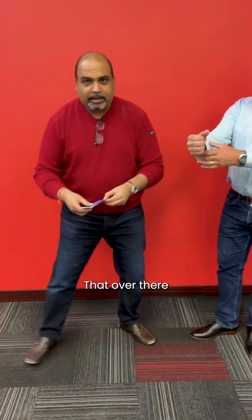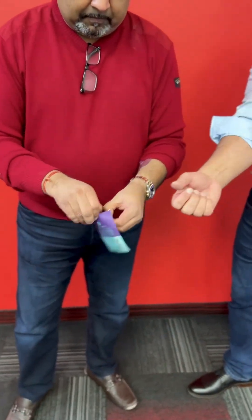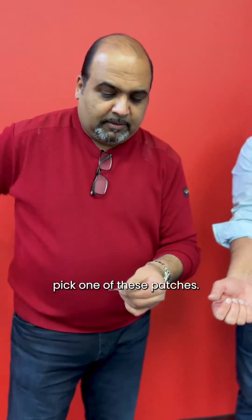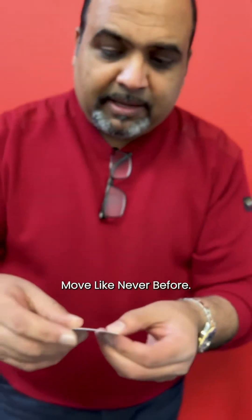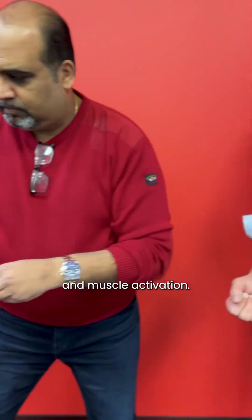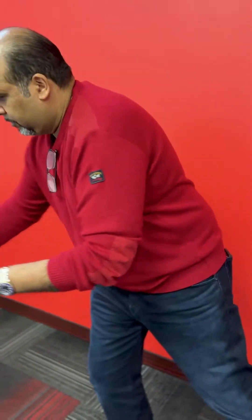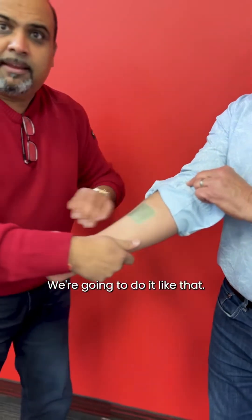So now we're going to do an after test once we apply the Liberty Patch. Take one of these patches — this is the Superpatch Liberty Patch. Move like never before: instant improvements in balance, stability, range of motion, and muscle activation. You can apply it anywhere on the body; the forearm is really easy. We're going to do it like that. Ready to go.